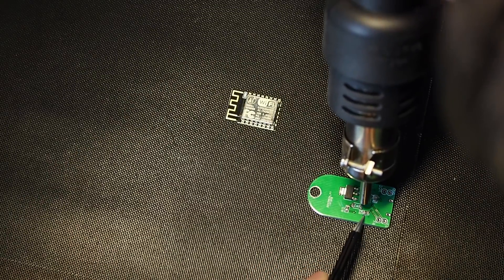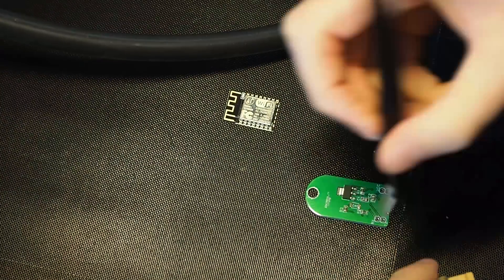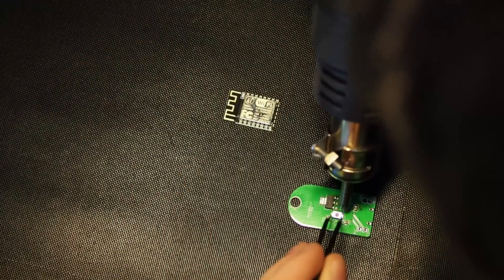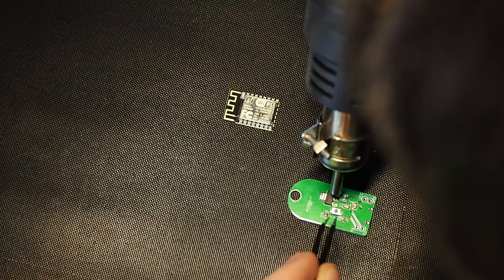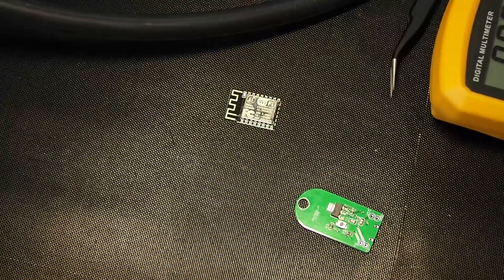But if you want to do that, keep in mind that it can take months before everything arrives, and sometimes things get lost in the mail. You don't want to find out that after waiting two months, you bought a thousand resistors in the wrong package size. Yes, that happened.